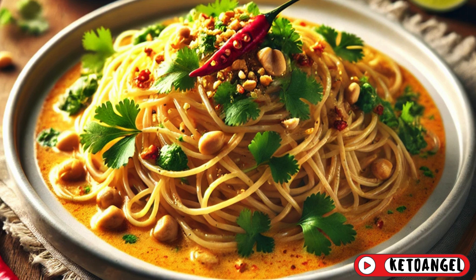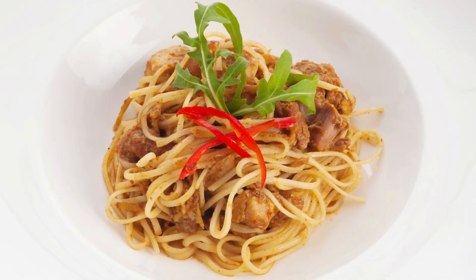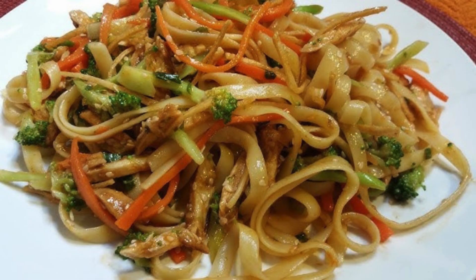What happens when you take the comforting familiarity of spaghetti and infuse it with the bold, vibrant flavors of Thailand? You get a dish that's as unique as it is delicious. Thai-style spaghetti is the perfect recipe for anyone looking to break out of their culinary routine without sacrificing ease or taste. It's quick, flavorful, and guaranteed to impress anyone you share it with. This recipe serves four people and brings a delightful twist to traditional pasta night. Let's dive into this fusion feast.